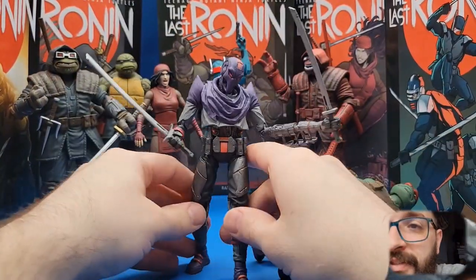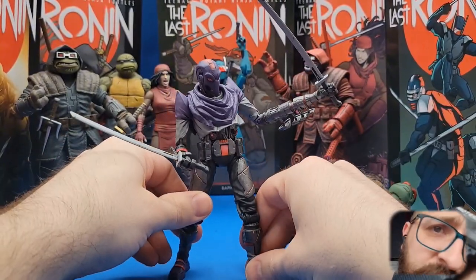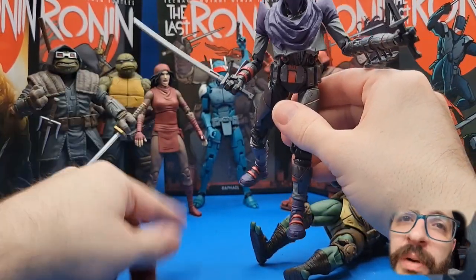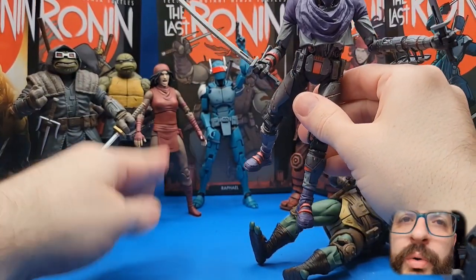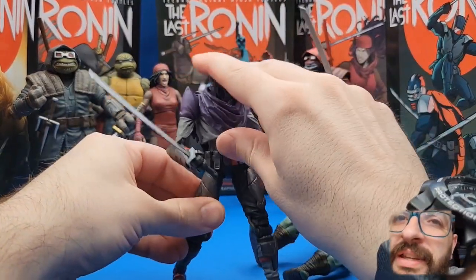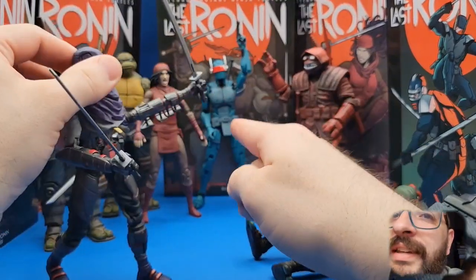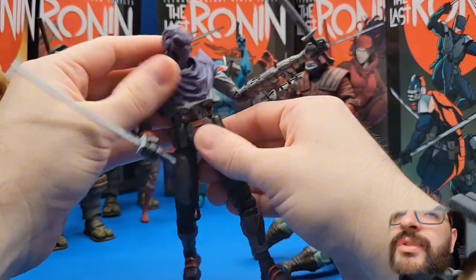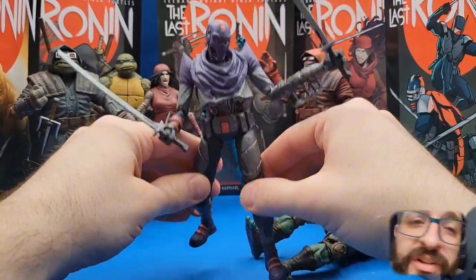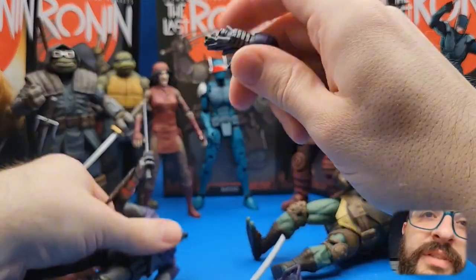It is a spindly figure, and I generally don't like spindly figures. But unlike Karai, where they just kind of did an old spindly lady body without much effort, the engineering and design on this guy is as new as it gets. The Singe body is also super cool. So yeah, that's a 10 out of 10 — this figure is just freaking fantastic.